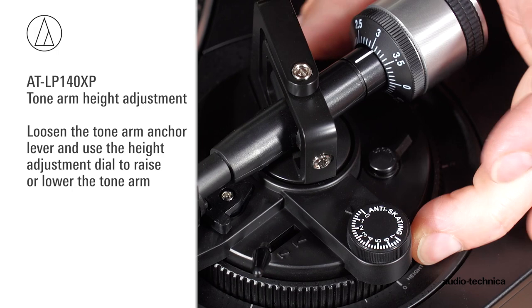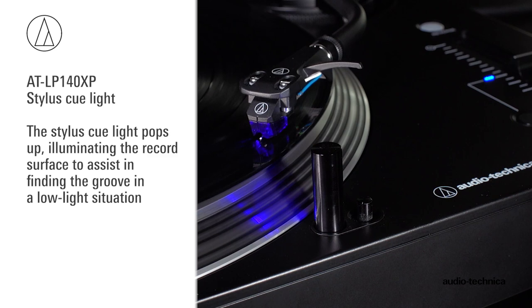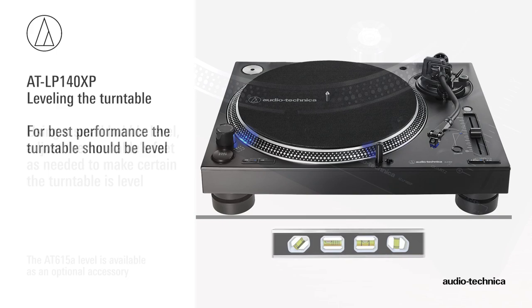The turntable stylus cue light pops up, illuminating the record surface to assist in finding the groove in a low-light situation. For best performance, the turntable should be level. Using a small bubble level, adjust the turntable's feet as needed to make certain it is level.